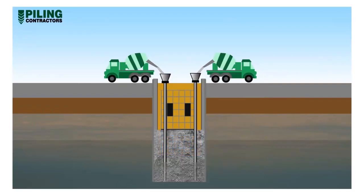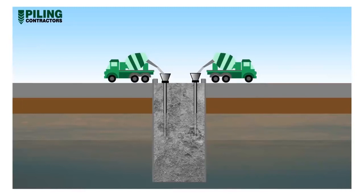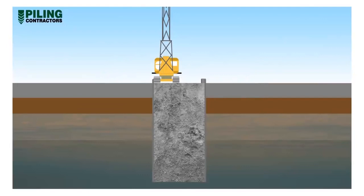The bentonite is pumped back to the recycling plant as it's displaced. As the concrete level rises in the panel, the Tremie tube lengths are shortened to ensure that fresh concrete is always closest to the concrete-bentonite interface. When the concrete rises to the required level, the Tremie pipes are removed and the concrete is allowed to set.